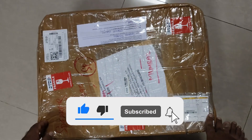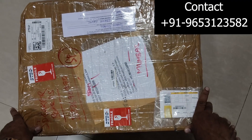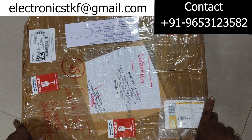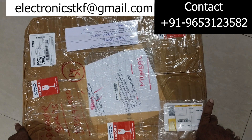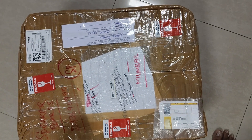Hello friends, welcome back to my YouTube channel Chikip Netroom. I hope you all are doing fine. I have received one parcel from Kerala, Kozhikode. So let's unbox this one.